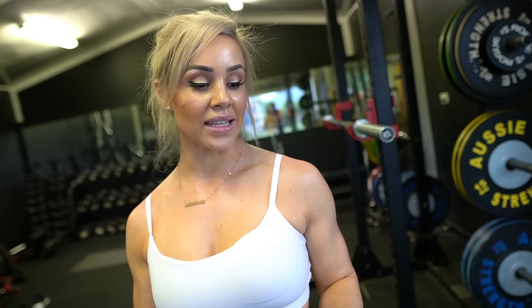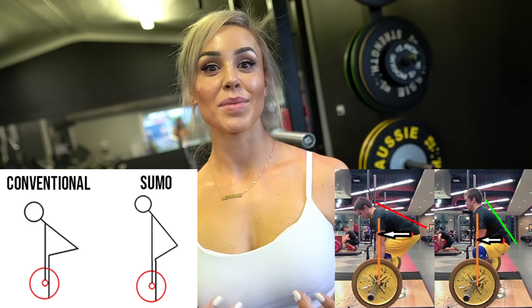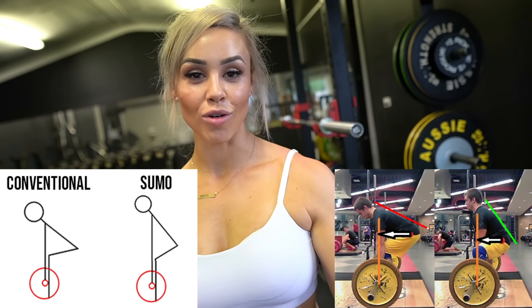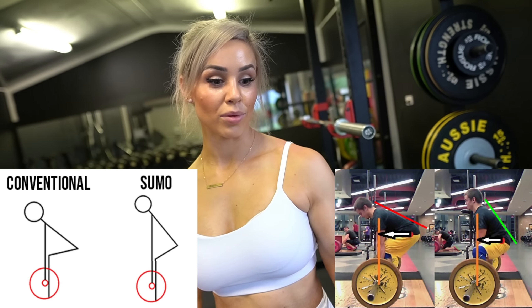Another point: if you find conventional deadlifting is uncomfortable on your back, you can do sumo. I feel no back pulling at all on sumo because the position is so upright — your legs are going to be more involved, which is another reason why I love it. It may be something to incorporate into your training if you have similar fears about conventional. Both lifts are great, especially mixed together, to train for overall back strength.